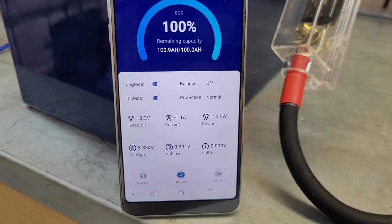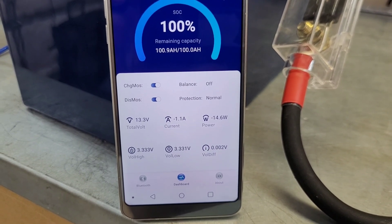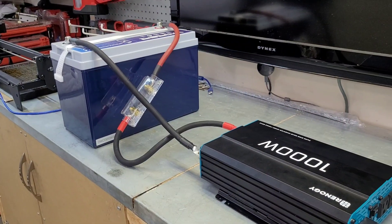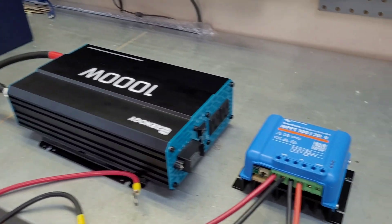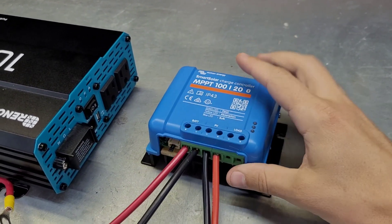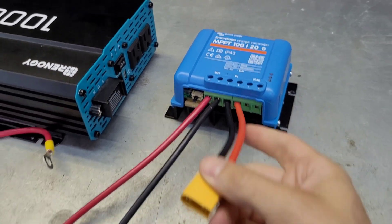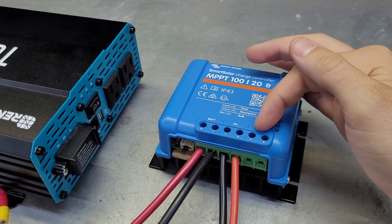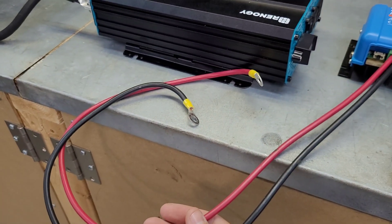We are currently discharging at a rate of 1.1 amps, 13.3 volts, for a total of about 14.6 watts. So if you just need a little bit of power from the battery, you can pretty much call it quits right there. But if you want this thing to recharge itself every day while the sun is out, this is where the charge controller comes in. I've got the connections made — these go to the PV solar input, this goes to the solar panel, this goes to the battery, and there's a small load connection if you want to run some 12 volt loads.